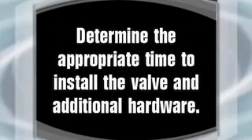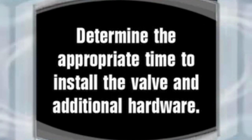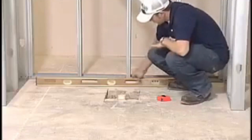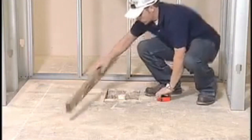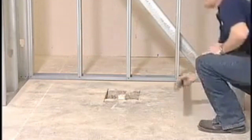For your installation, determine the appropriate time to install the valve and additional hardware and do so accordingly. Remove the shipping blocks from under the shower. Make sure the framing pocket is the proper size, square, and plumb. Check to make sure the floor is level and clean of any contaminants. If the floor is greater than one-eighth inch out of level, it must be leveled using a floor leveling compound. Do not install an easy base unit if the floor is more than one-eighth inch out of level.